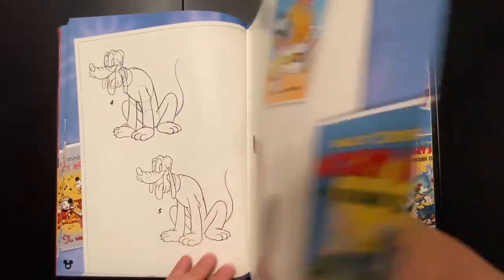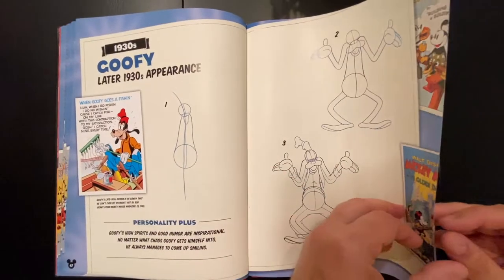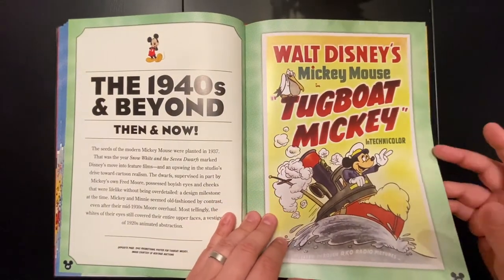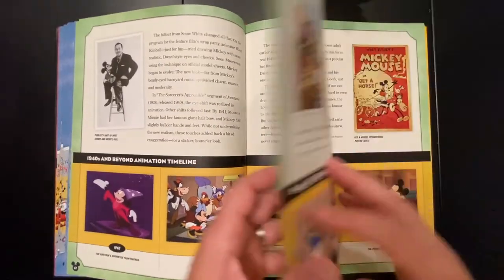Sometimes it's fun to have YouTube set up next to you as well when you do these drawings with students, so they can see some of these cartoons — because most of them these days were too young to actually recognize the original cartoons. But there are these nice little movie poster-style images to talk about as well.